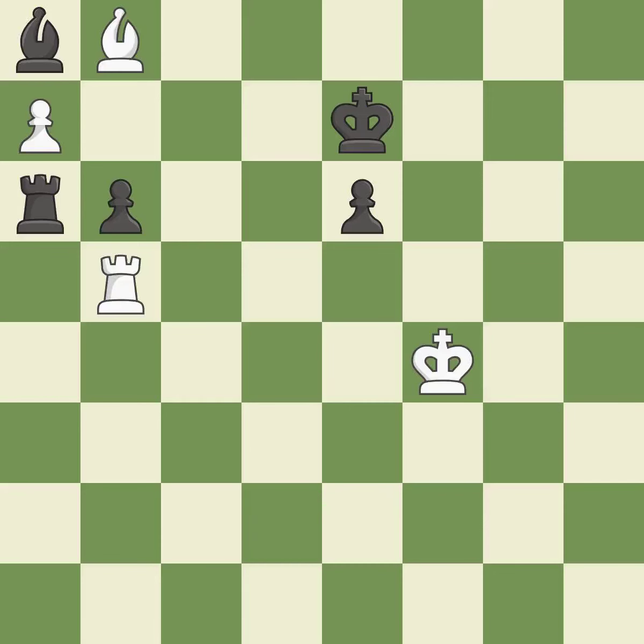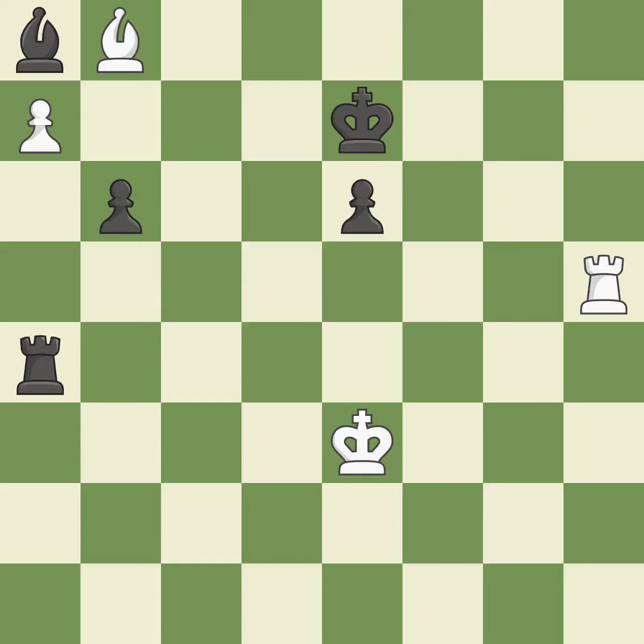That is a logical response — it is quite good. A very strong play — it is excellent. The best choice. This avoids the rook's check — it is quite good. This moves the bishop to a more active square, making it gain scope — it is best. This moves the bishop to a better location, allowing it to control more squares — it is excellent.